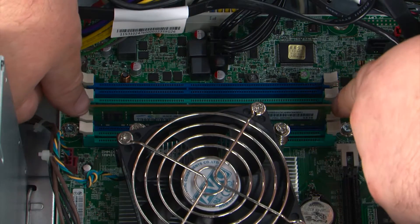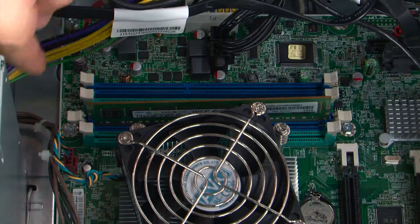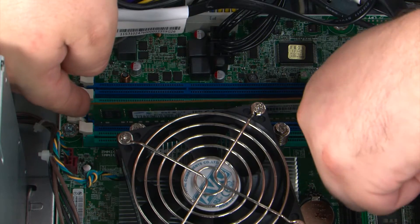To remove the memory module, we need to press outward on the two clips to release the module. Then grasp the module by the edges and lift it up and out of the socket.